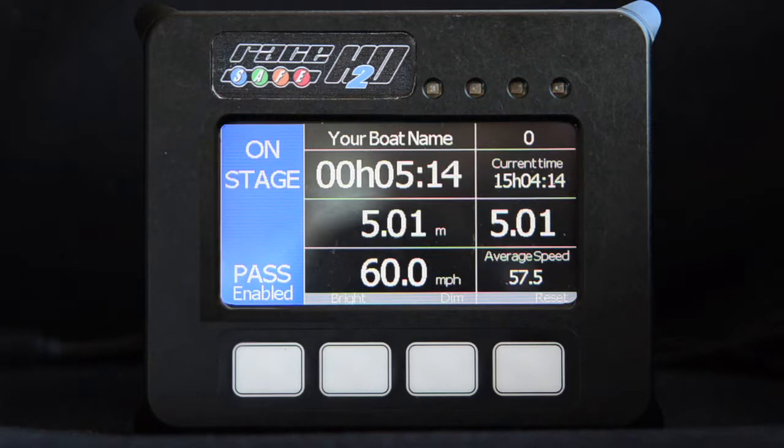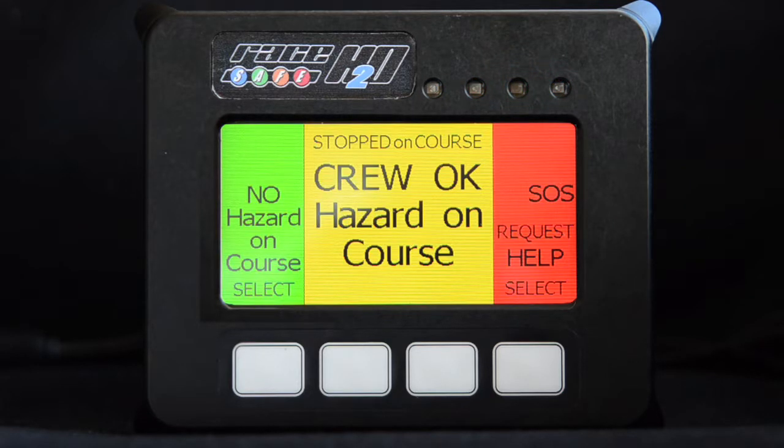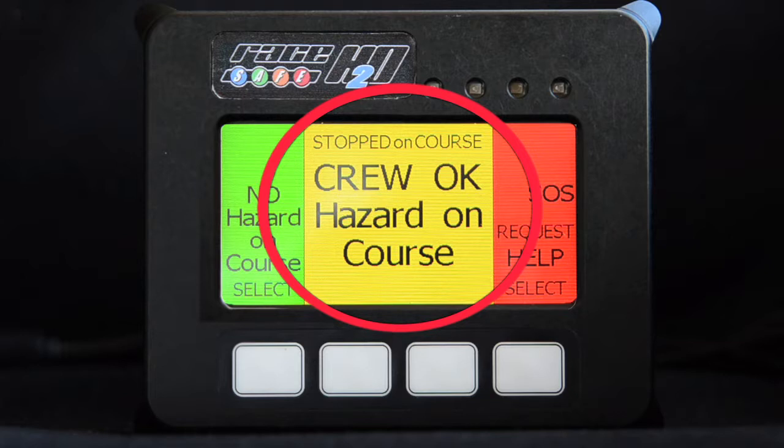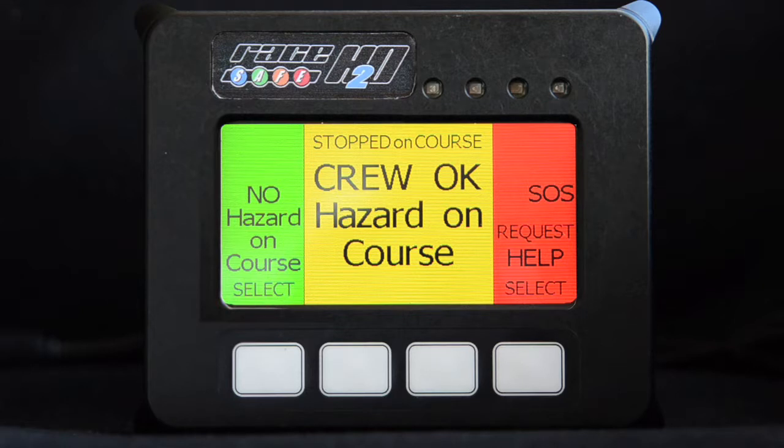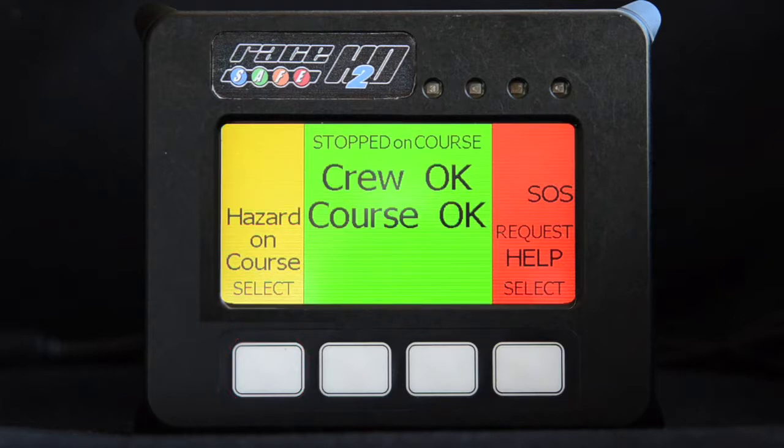If you have an incident while in competition, the unit will go into hazard mode and instantly begin transmitting to race control and following boats. The hazard will display in the centre of the screen with upgrade and downgrade options to either side. There are three hazard types: OK, hazard, and SOS. If you do not need emergency assistance and the boat is off course and not impeding normal racing, please select OK by pressing the button below. If you do not need emergency assistance but the boat is on course, a skier is still in the water, or the course is otherwise affected, leave it transmitting the hazard option.